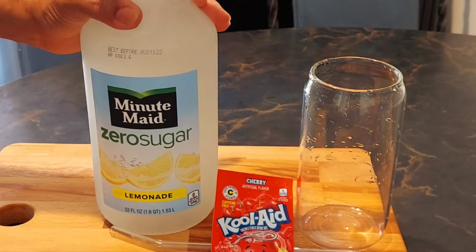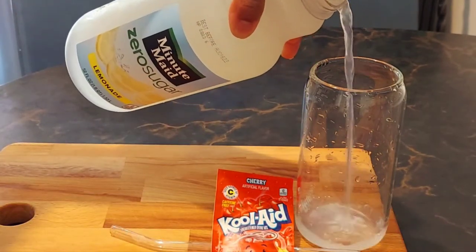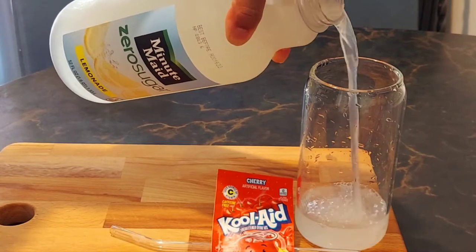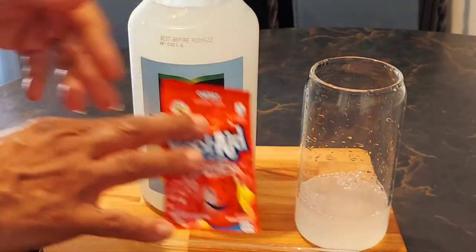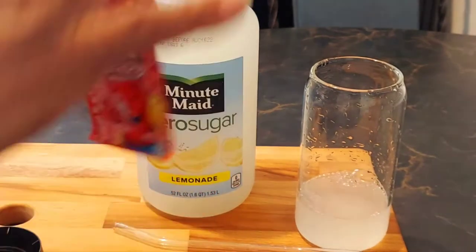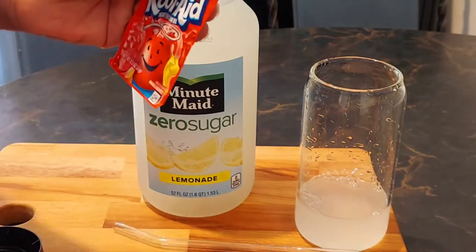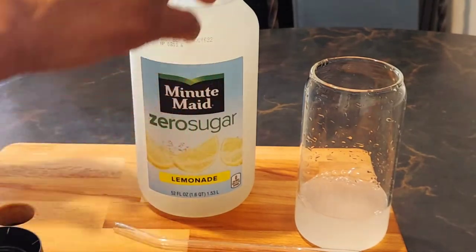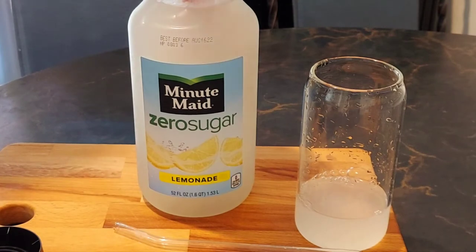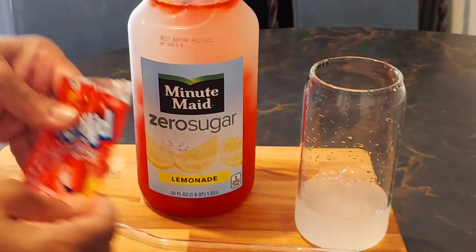The first thing I saw him do was pour a little bit of the lemonade out, and he did this so that he could shake up this Kool-Aid in here. So let's go ahead and put this in. This is kid-friendly also, so if your kids want to do a little quick project — plus it's sugar free!